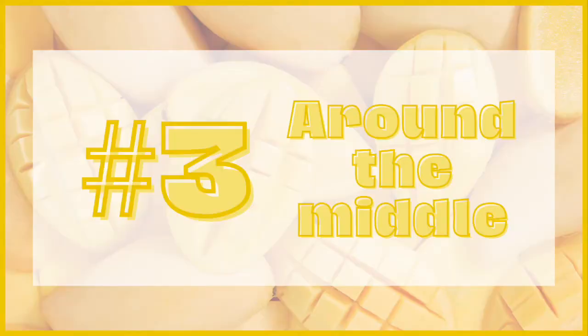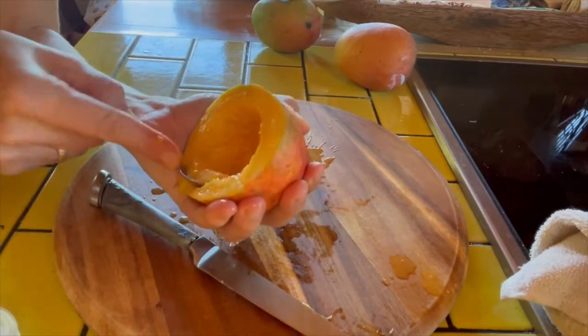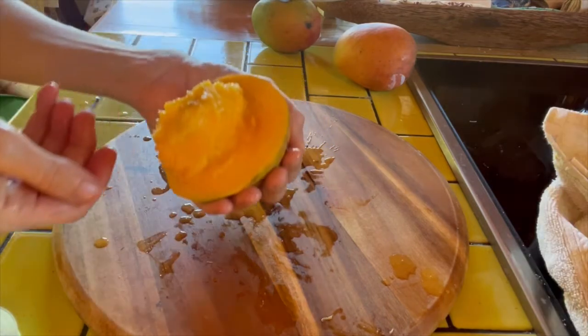The third way to cut a mango is to simply cut right around the middle and twist. And now you can just take a spoon and eat it like it's a bowl. Same thing on the other side.